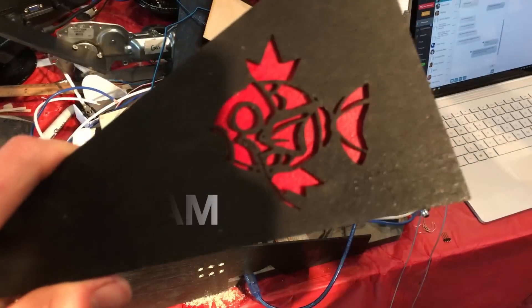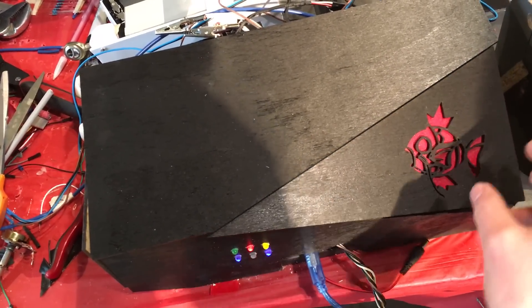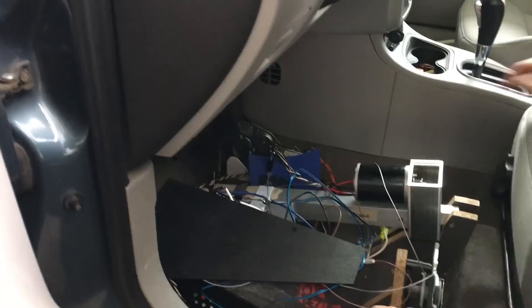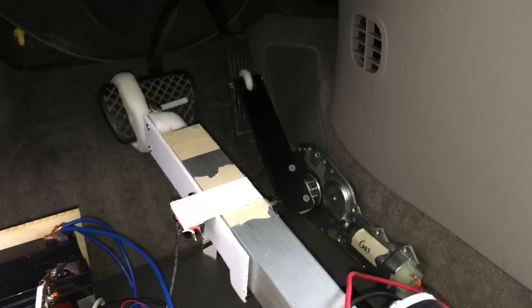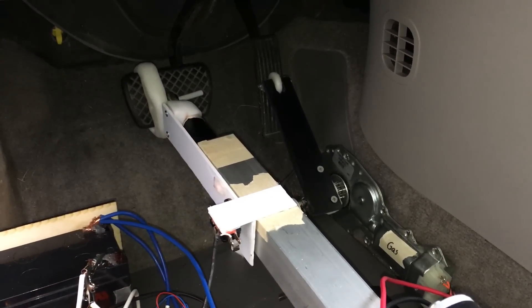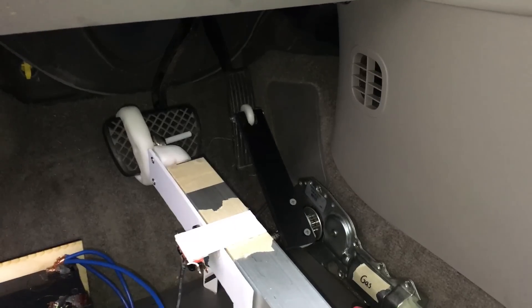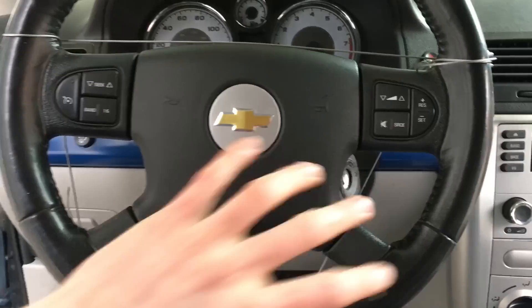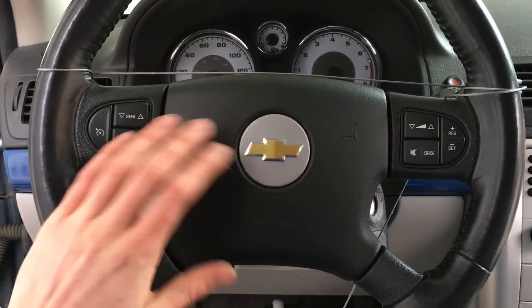We still haven't done a full-scale test. The car is in park right now. I haven't thought much about how to attach the cable to the wheel — if I had extra time I'd make it so the wheel can spin the full range of motion. We don't have that extra time, so the cable is just attached like this. Hopefully this will give us at least 90 degrees left and 90 degrees right so we can demo it.